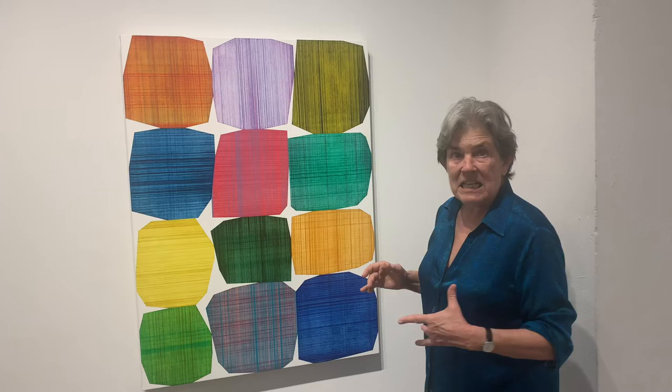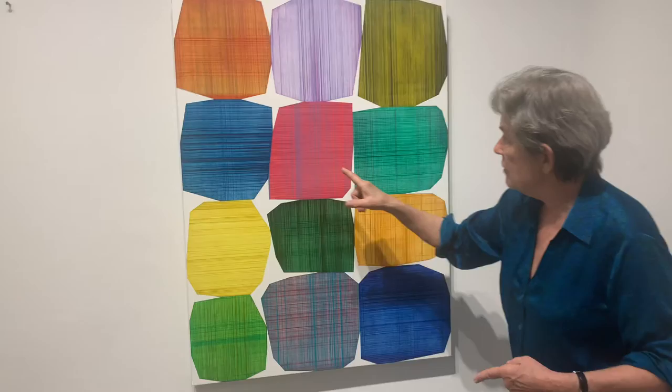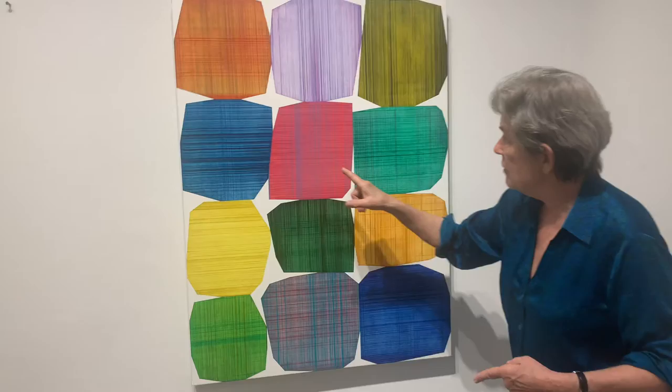That sense is emphasized, too, by what he does within each of the shapes. He uses a kind of plaid linearity that also creates more and more tension. They look like they're building blocks that are going to fall down any minute.